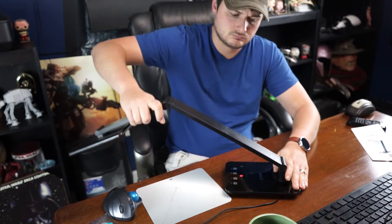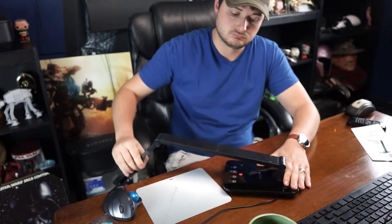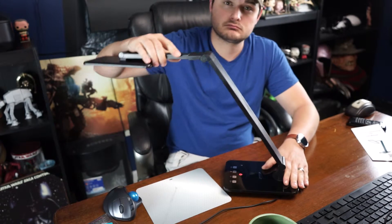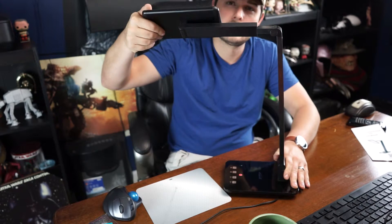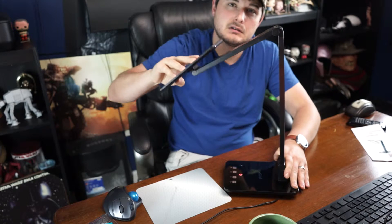The joints — I just want to show you how far these things can move. You can move it all the way down beyond the table if you wanted to. The head part only tilts so far back at the joint between the head and the base, but you can swivel it almost all the way up, which is awesome. The head itself also comes all the way back, so you should be able to get any position you'd ever want with this thing.